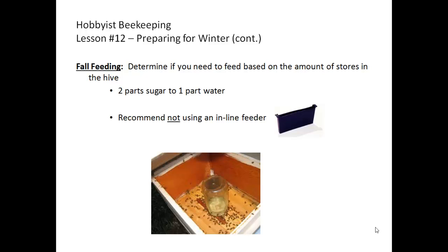We recommend that you not use an inline feeder at this point in time, since it takes up space in your hive, is more difficult to remove when the weather turns cold, and the bees are disturbed more. Use either a Boardman feeder on the outside or one of the options for an inside feeder discussed in the earlier lesson on feeding.